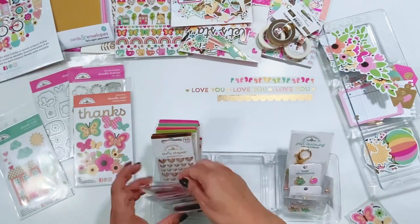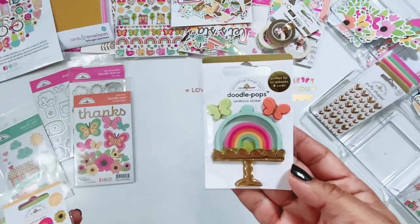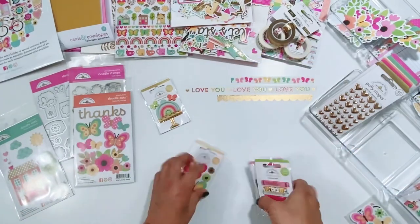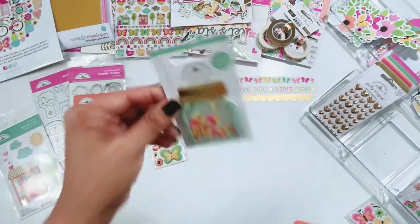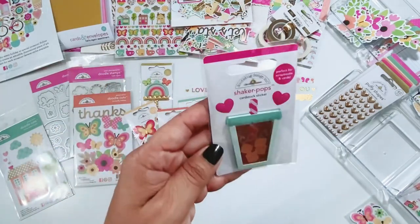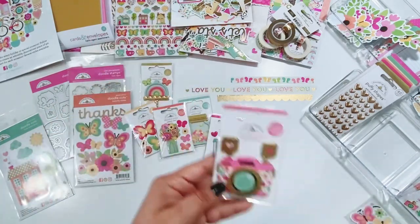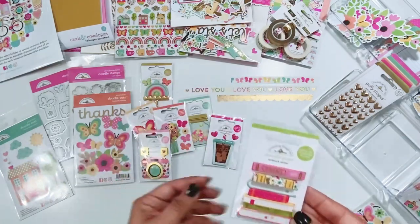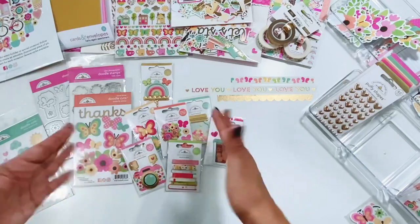Then we have the Doodle Pops that are just amazing. Look at the gold cake stand — so cute. The butterflies. The jar of hearts is a shaker pop. Bouquet of flowers. The cola is a shaker pop — that's cute. This one's probably my favorite — I love cameras, and then the stack of books is darling and the thriller one is in there. I'm going to need two of each of these Doodle Pops for sure.